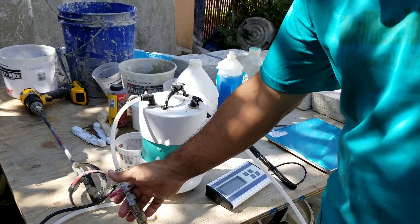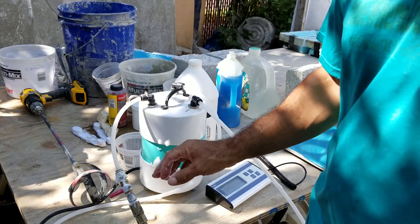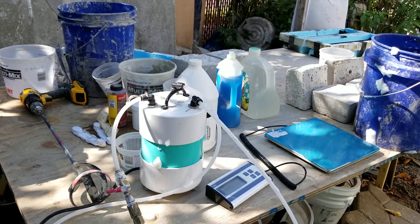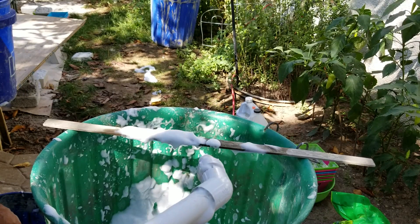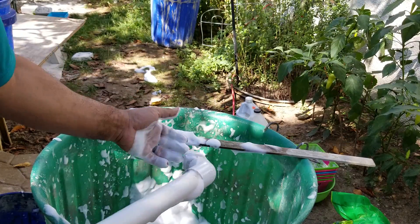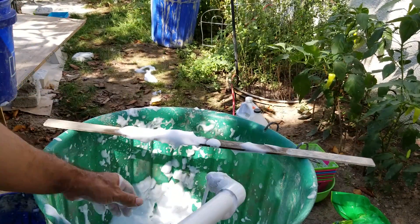For this test we're going to be adjusting the air valve here that controls how much air flows through the system. To show you a bad mix, I'm going to put the airflow on very low so you can see how your foam comes out. I have the airflow on very low — if you're getting this it's clearly not enough air on the system. That is way too loose — that's water, that's liquid.